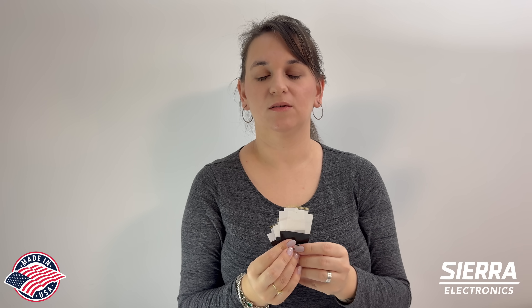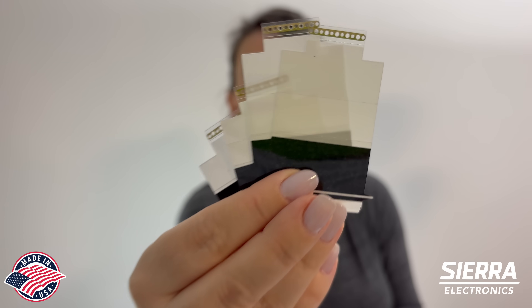Go to our website TapeSplice.com and order your Panasonic splice tape AeroWrite today. Thank you.